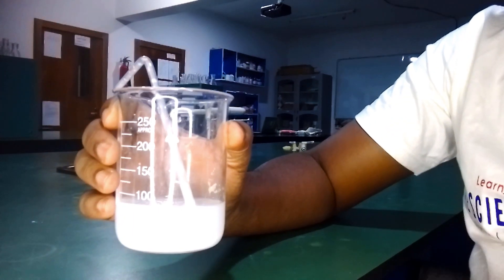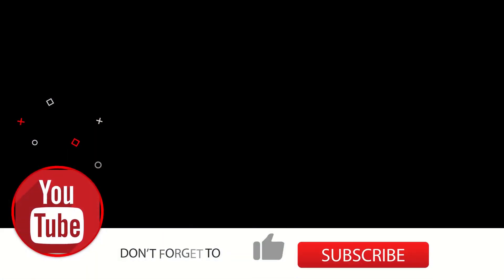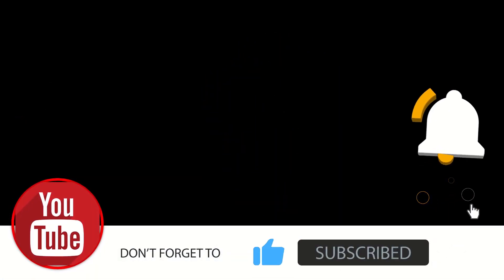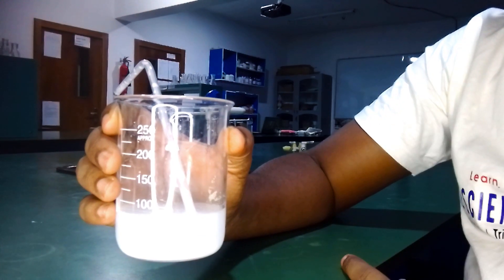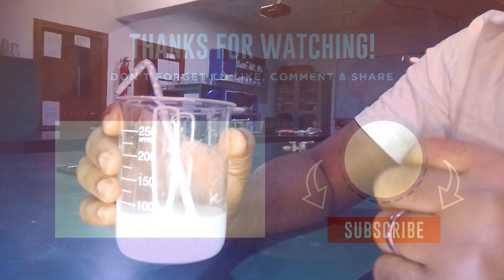That brings us to the end of this tutorial and experiment. If you were able to learn anything from this video, leave a comment in the comment section and hit the like button. If this is your first time here, subscribe to this channel to stay updated when we upload more interesting videos like this. Until next time, stay blessed!